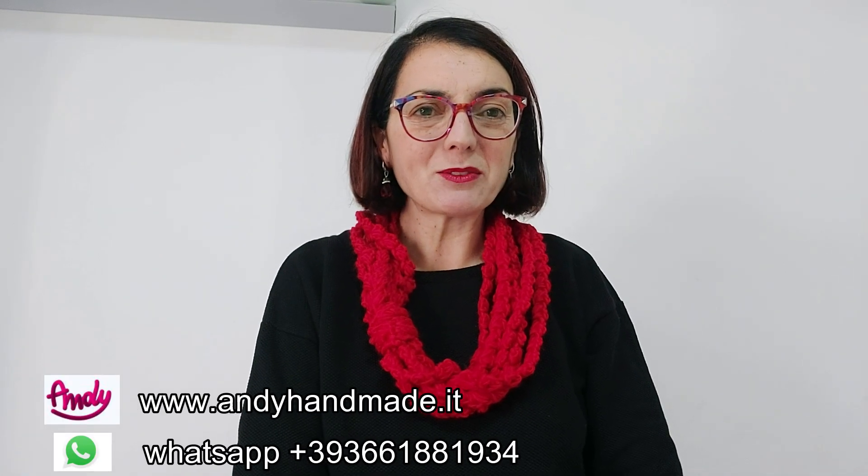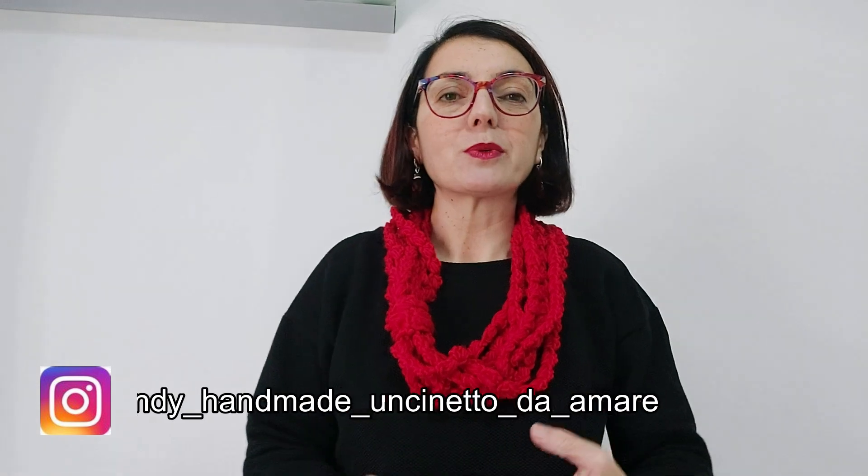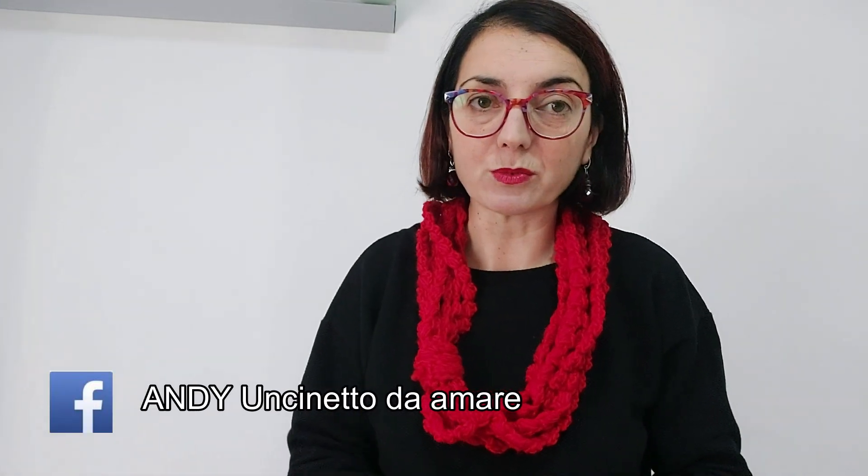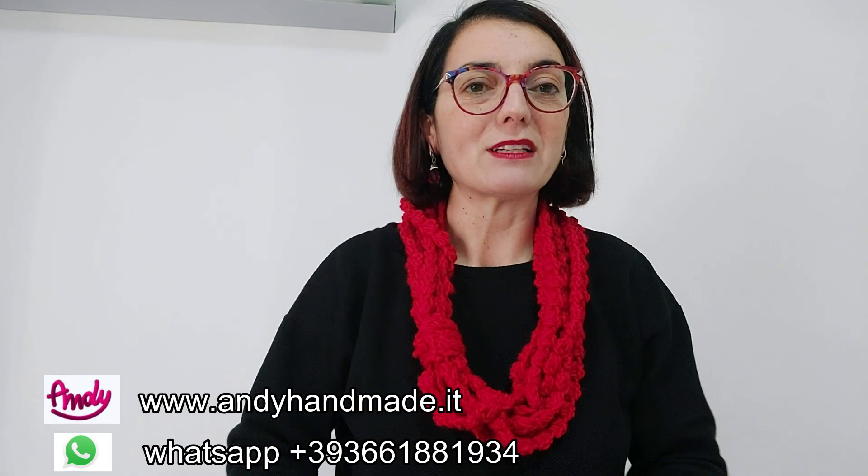Ciao a tutti e bentornati sul nostro canale, io sono Annalisa. Oggi il progetto creativo ci vedrà coinvolti nel realizzare questa facilissima collana lavorata con l'uncinetto numero 6 e il nostro filato Tovel. La particolarità sta nella sua semplicità, quindi è un progetto adatto a chiunque, anche a chi ha le prime armi. È una bellissima idea regalo ma anche riciclo, perché potrete utilizzare qualsiasi altro tipo di filato. Ora bando alle ciance ed iniziamo insieme questo nuovo progetto creativo.